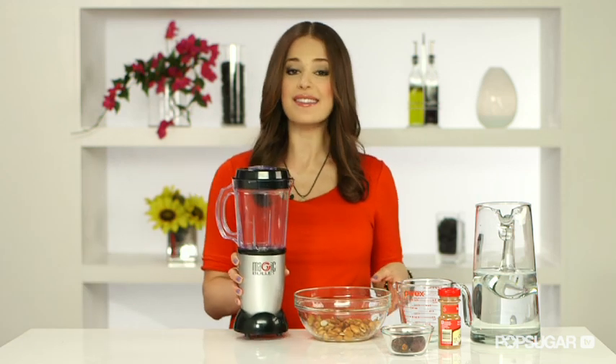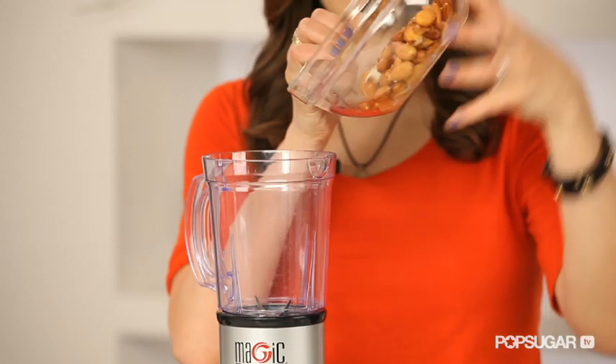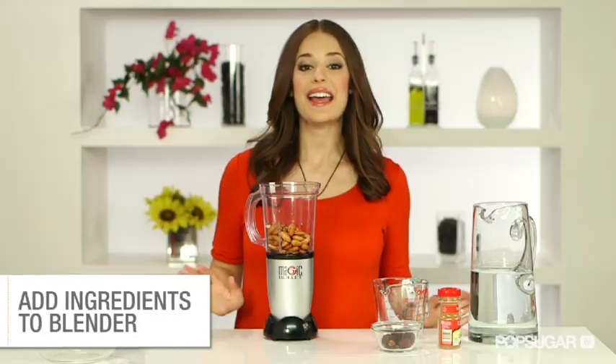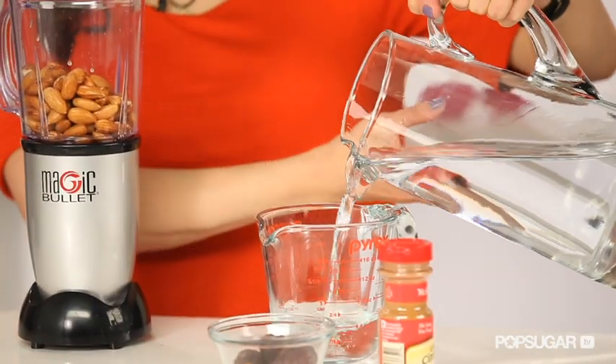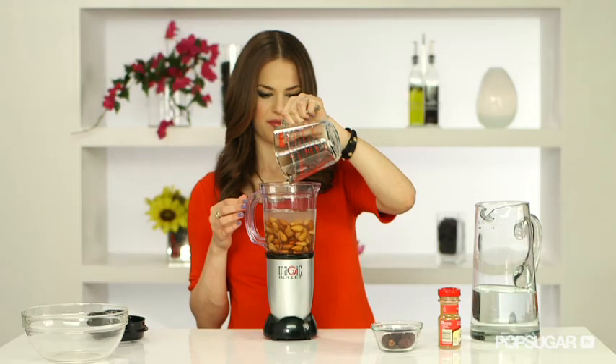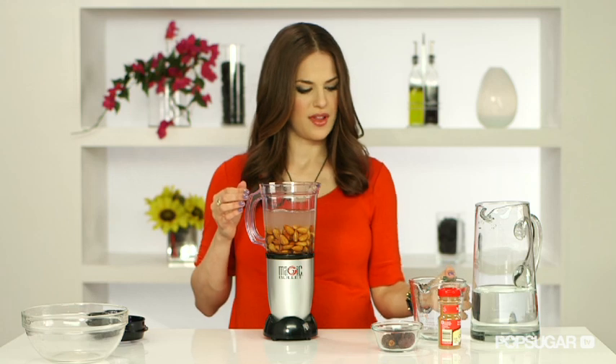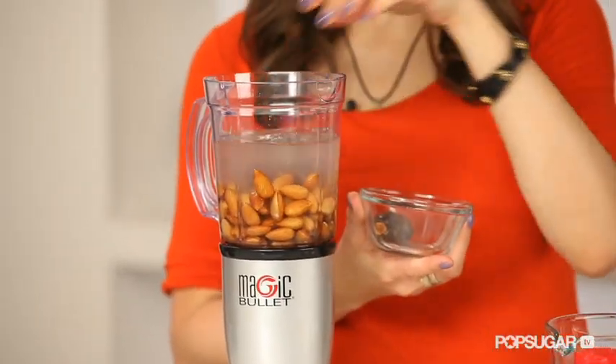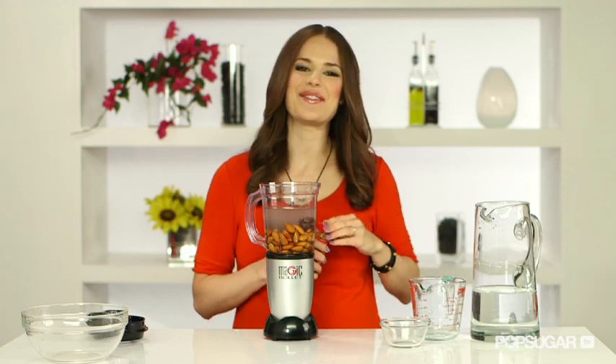Let's pour them into the blender. You can already see that the water is starting to look a little milky. Next, we're going to add the rest of the ingredients. I'm going to add two cups of water, then three dates for sweetness — make sure they're pitted — and then just a dash of cinnamon.